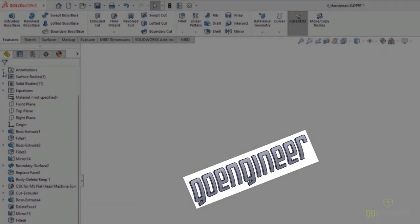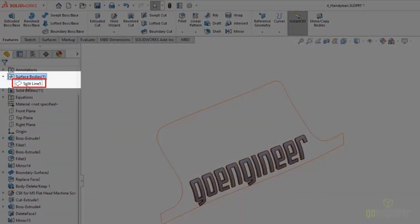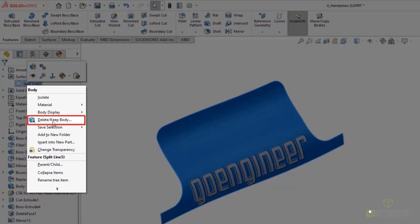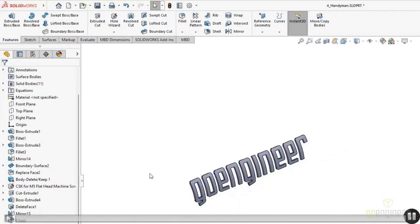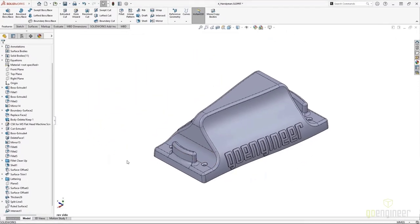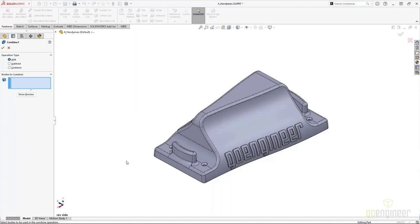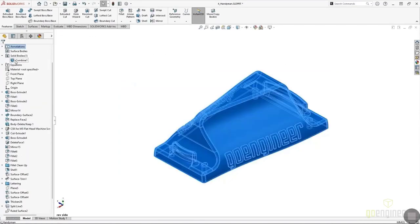Now that we have the solid bodies for our lettering, we need to get rid of extra bodies. We got rid of the ruled surfaces, but there's one other unnecessary body that was used to generate the edges for the ruled surfaces. If I right-click on that and select Delete/Keep Bodies, I can use that to get rid of extra bodies I don't need. To join everything together, we can use the Combine command via Insert > Features > Combine. Or if you're using SOLIDWORKS 2022 or newer, the S key allows you to search and launch from the quick shortcut bar. Now I can select everything to get one finished body.